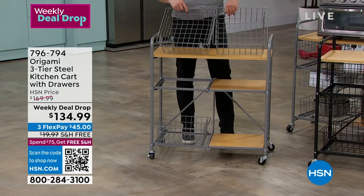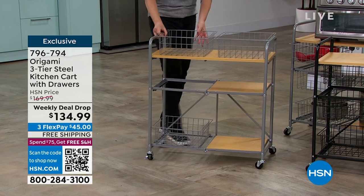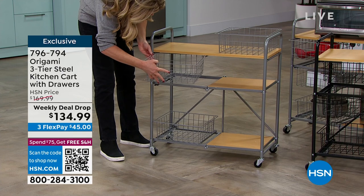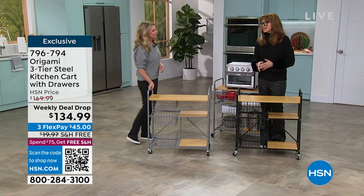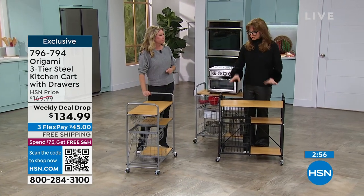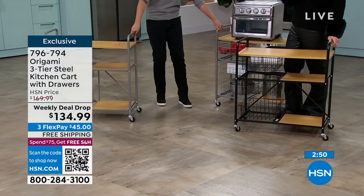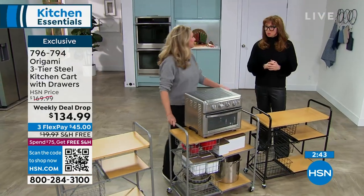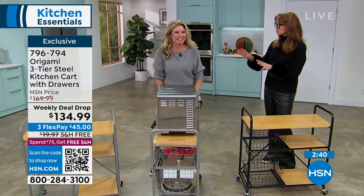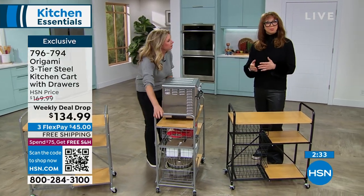This is one I don't have, and even if you're an Origami fan, you probably don't have this one either - it's only had a couple of presentations and we've already sold out of one color. It is a weekly deal drop, which means this is a special adjusted price only through Sunday. I would absolutely recommend you choose it now, most notably because it's the perfect size, the perfect price, it's got free shipping, and trust me - it will have more jobs when you get it home than you think.